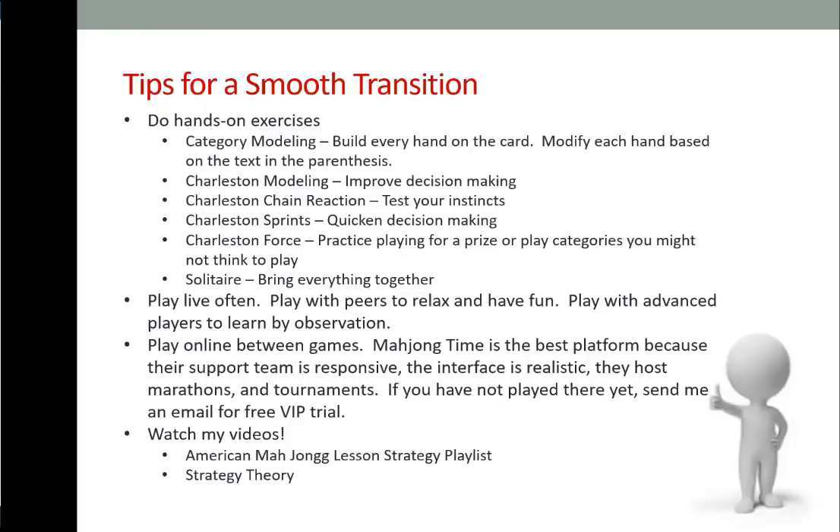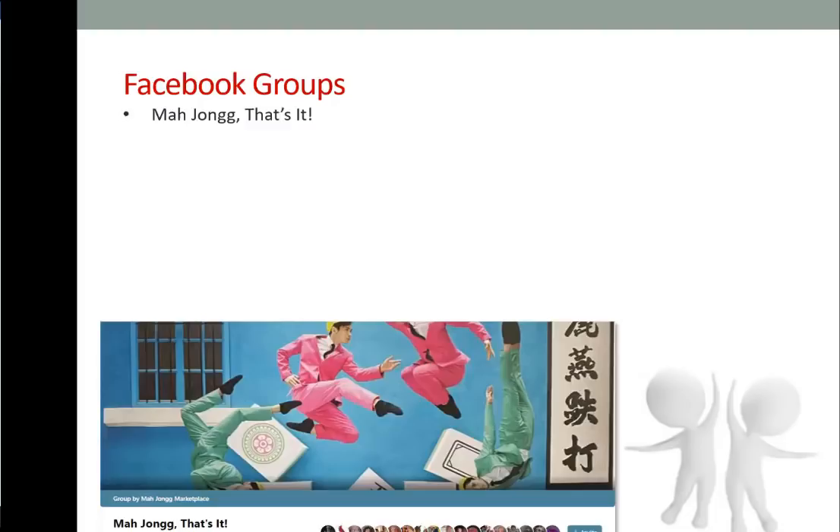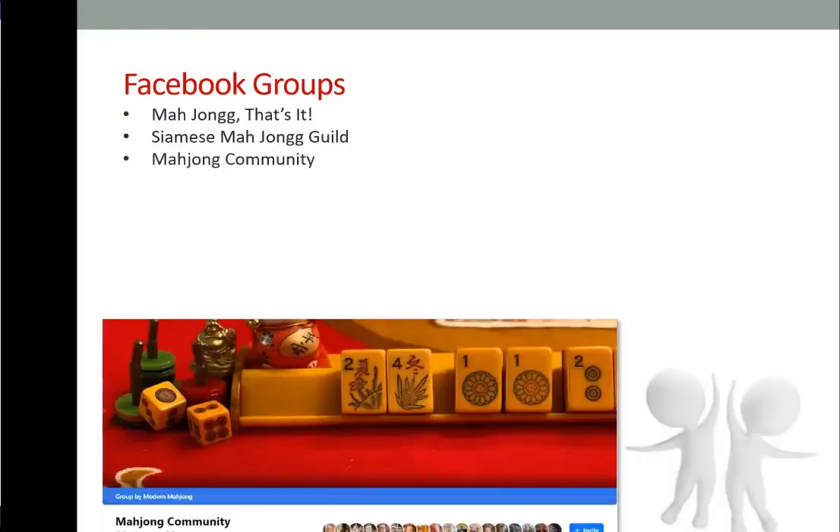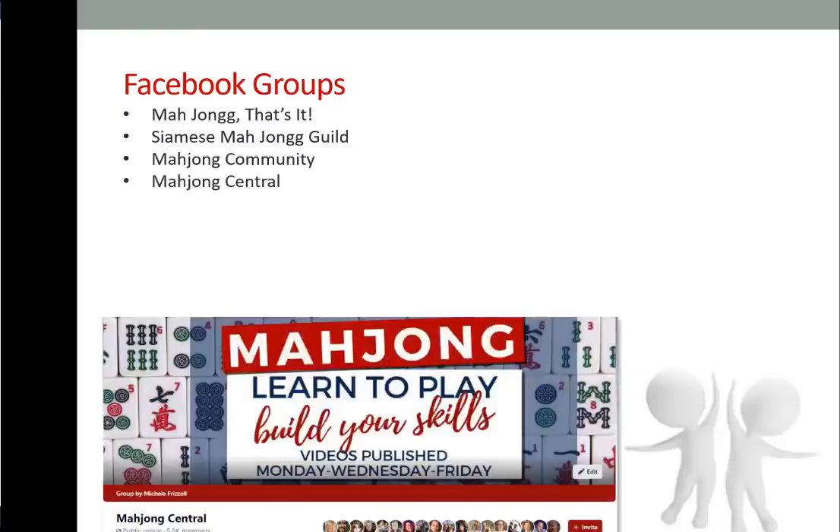Any video with a red, white, and blue thumbnail will be for American Mahjong. Here are some Facebook groups I highly recommend: 'Mahjong' — the largest online community for Mahjong players; Siamese Mahjong Guild — for playing two hands at one time with one opponent; Mahjong Community — all about community; and my own Facebook group.